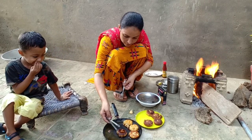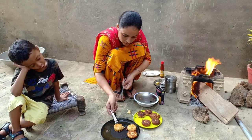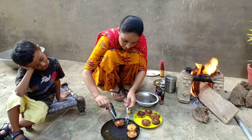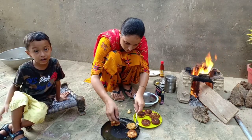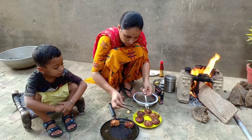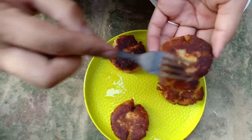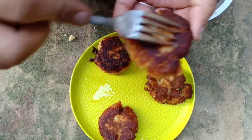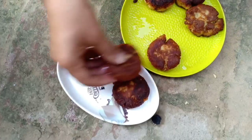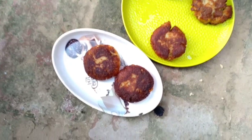Bilkul kurkariyaan bandhiyaan — the rice patties are done. All the tikkis are cooked, so we'll take them out. Those that still look a bit raw, we'll flip them and fry again. A few tikkis are done, we'll take them out. Look how crispy and crunchy the tikkis have turned out, friends.